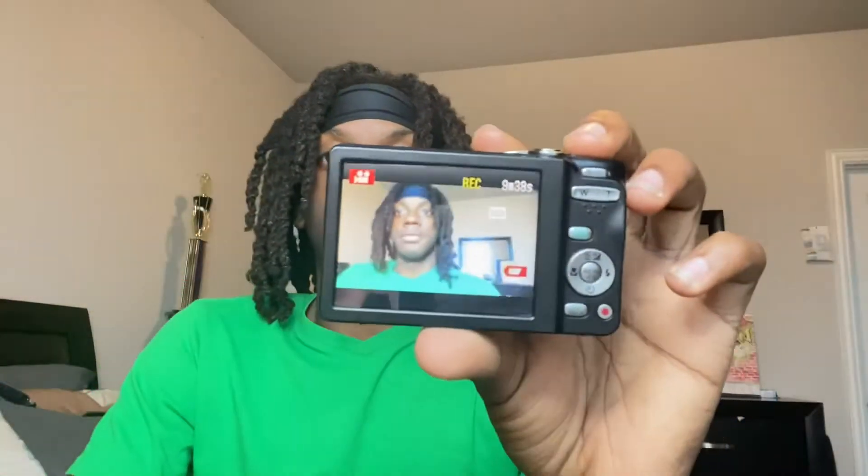I don't even know how to insert this — this is an old camera, that's why. But you can see. And when you do video quality, the video quality is better.